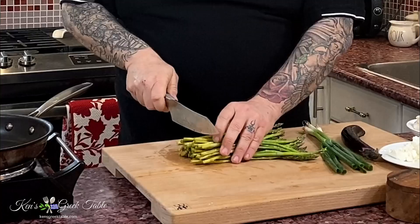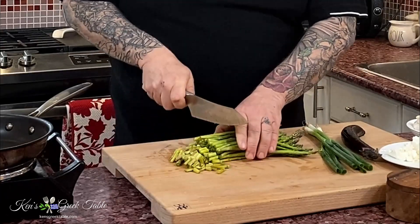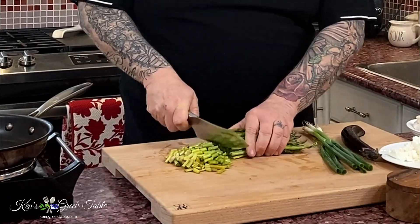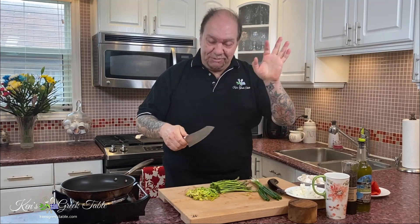I want to get that preheating because what we're going to do is our sfungato — my Greek style frittata with the asparagus — starting on the stovetop and ending in the oven. I'm using about a pound of asparagus and I want that heavy asparagus flavor. I absolutely love it.